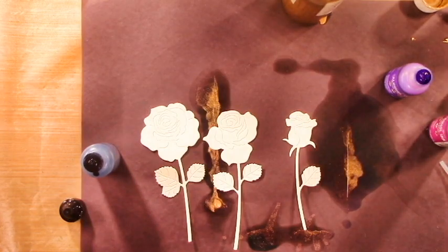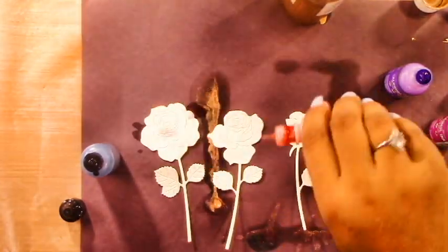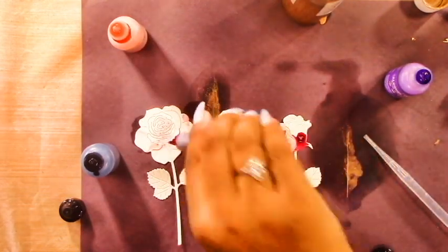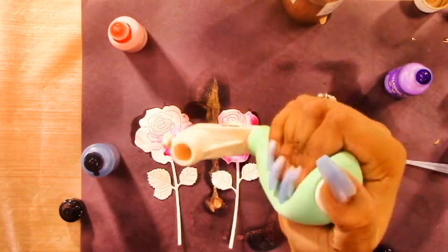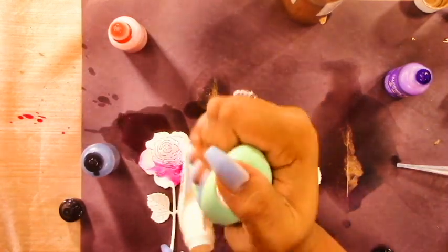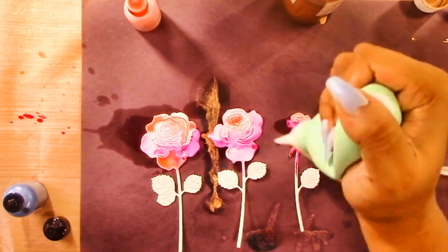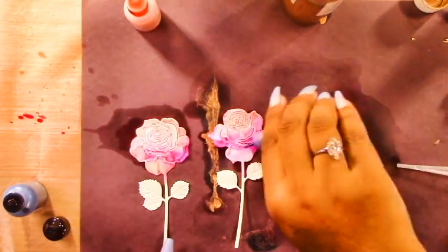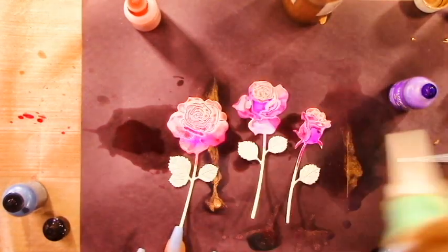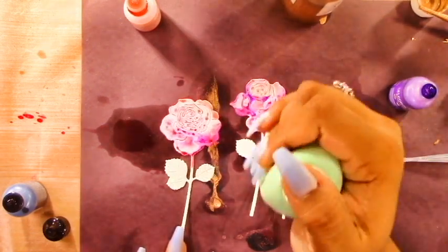Now we're going to get a little more specific. For some techniques people add alcohol ink to a panel and then die cut it, but then you can't control which color goes where on your die cut. So I like to die cut the Yupo paper first. I'm adding shell pink to the rose portion of this die cut, then adding purple and pinks and a little brass to the petals, keeping the leaves and stem green and blue. This way I know exactly what color is going where.